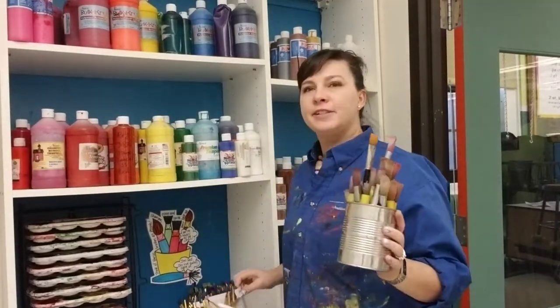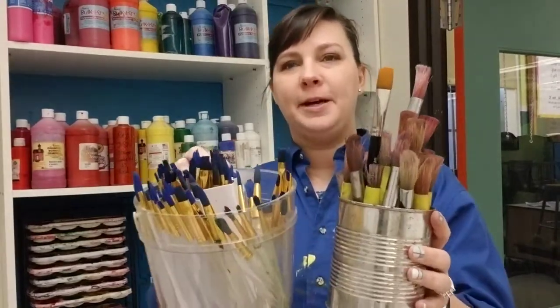In this area we have brushes and there are different size brushes. You want to keep them with their friends.